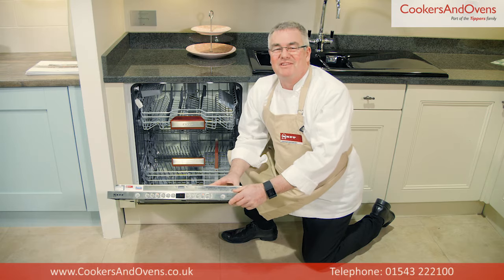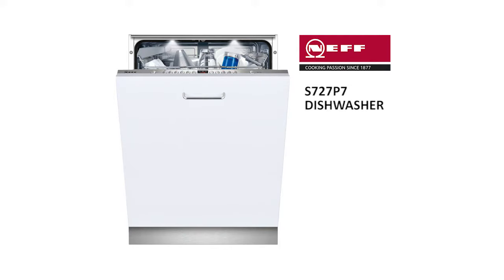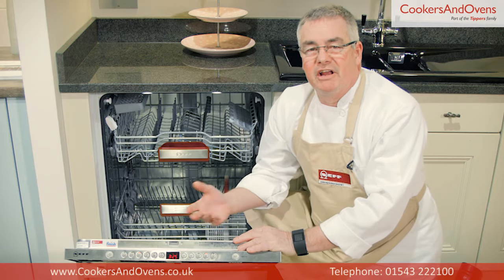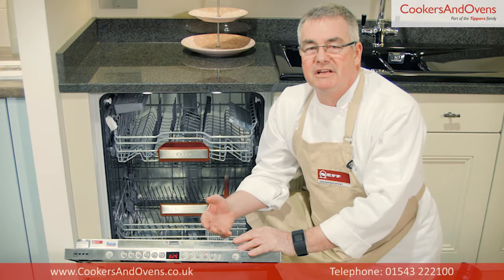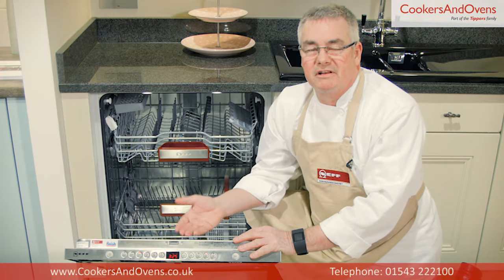Hello, I'm Simon Smith, Consultant Chef at Cookers and Ovens, and today we're looking at the S72 dishwasher from Neff. This dishwasher is 60 centimetres wide, a fully integrated model with VarioHinge. VarioHinge is a great little function which gives extra flexibility with installation if you have a limited door to plinth clearance.